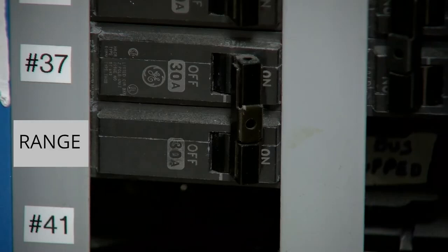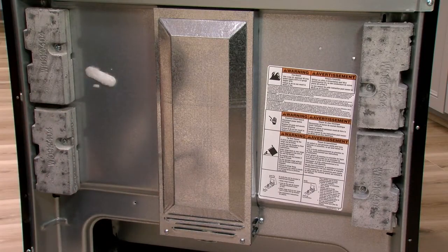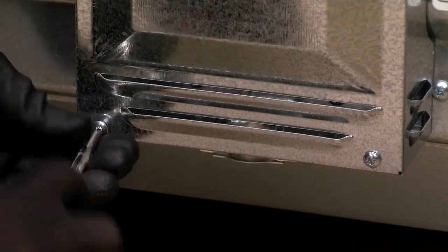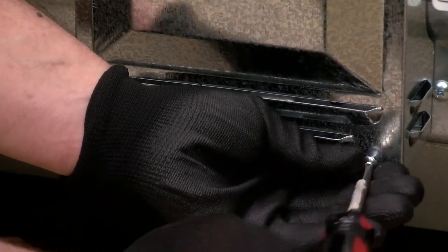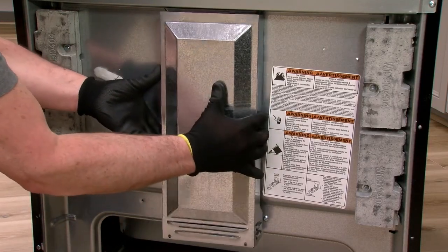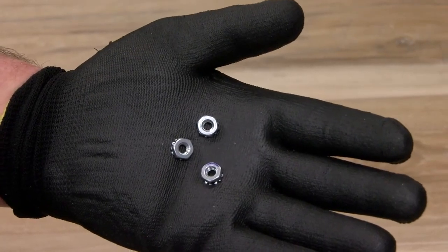Before making any electrical connections, confirm that the power supply to the outlet is turned off. Using a Phillips screwdriver, remove the screws to the terminal box cover. Pull the cover down to release tabs and pull towards you to remove. If present, remove the plastic tab attached to the terminal block post with the three hex nuts for the power cord.